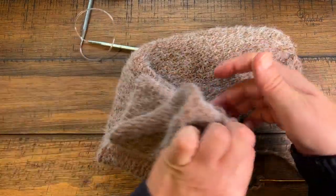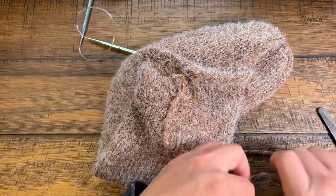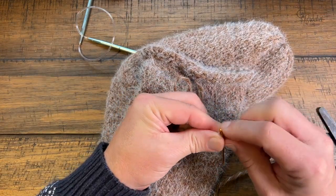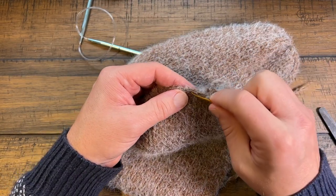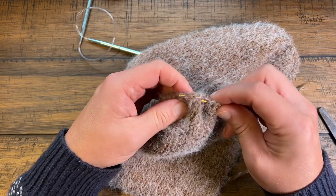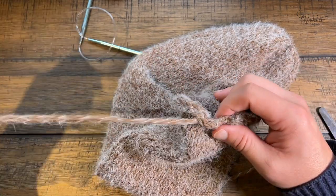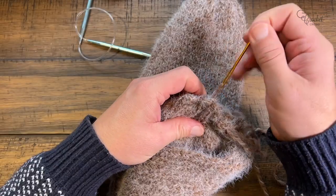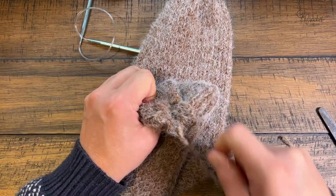Go back to your original cast-on end where you left the long tail. Use a tapestry needle to work your way around the outside — in and out — collecting those cast-on loops. Once you get all the way back around, pull it shut and close this end off the same way.